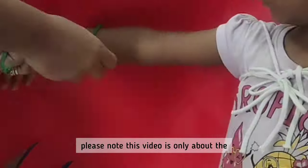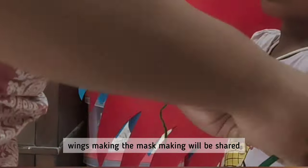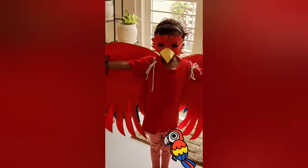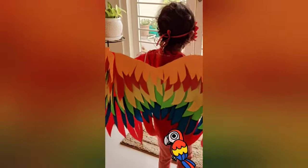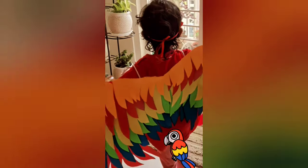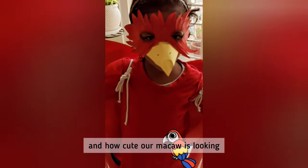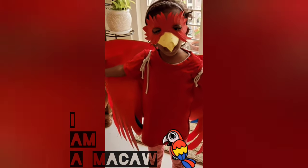Now some trial testing. Please note this video is only about the wings making — the mask making will be shared in the next video. And we are ready! Here comes a Macaw — how cute the Macaw is looking! I am a Macaw!